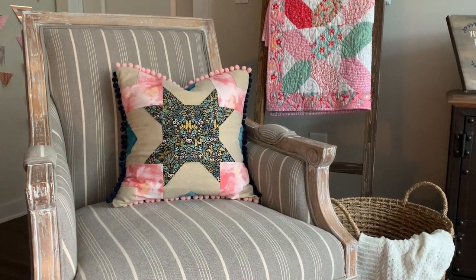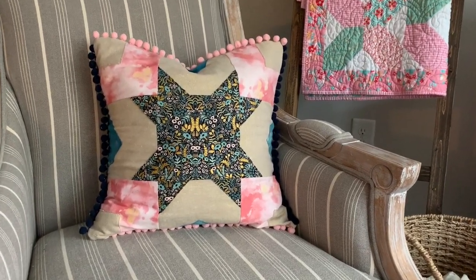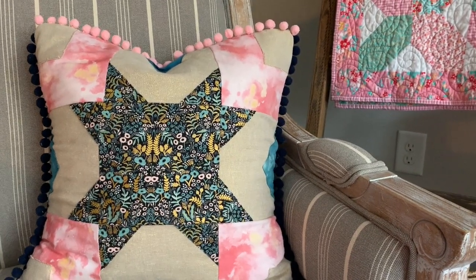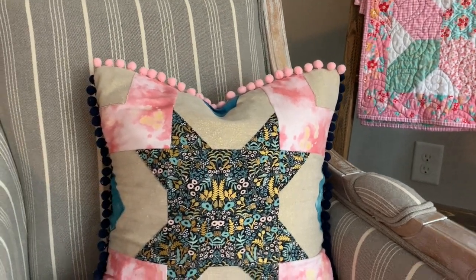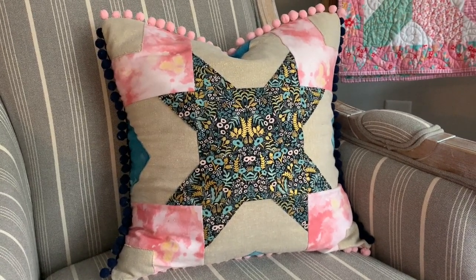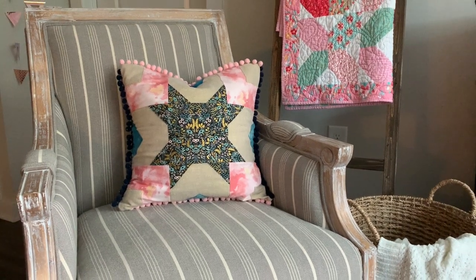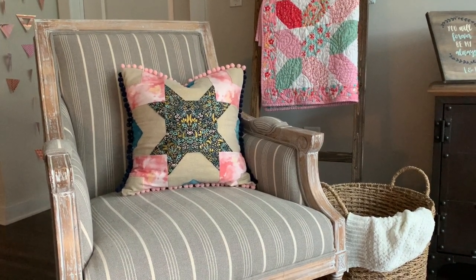I recently posted a comparison video where I showed you guys the differences between the Cricut machines — the Maker, the Explore Air, and the Joy. In that video I featured a project that I made on each of the machines, and today I'm going to show you how I made the summer star pillow using my Cricut Maker.